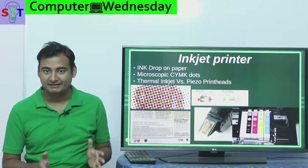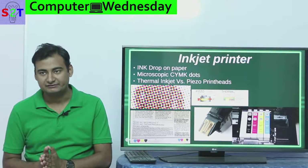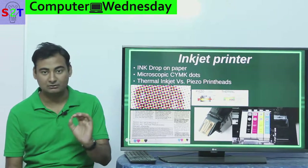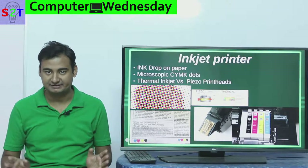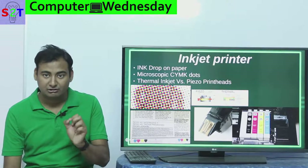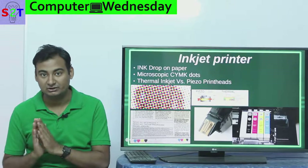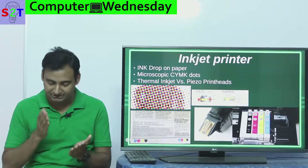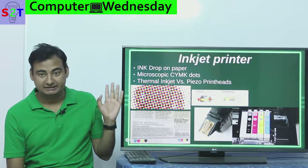First we have to understand what the heck is an inkjet printer. The simplest understanding is basically there is ink that is squirted onto the paper — ink drops on a paper. You're not printing it by a brush, you are not using lasers or fancy things like that, you're simply dropping ink on a paper. The dots we're talking about are microscopic — you cannot see them even at the lowest resolution unless you go very close or use a magnifying glass.